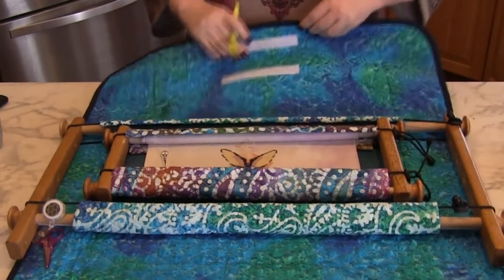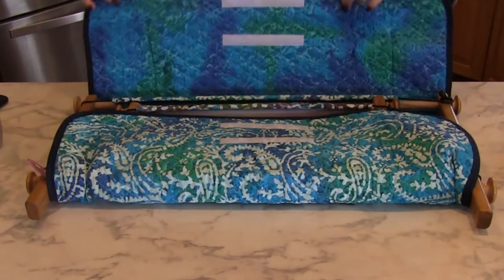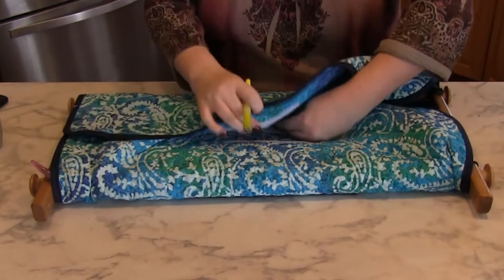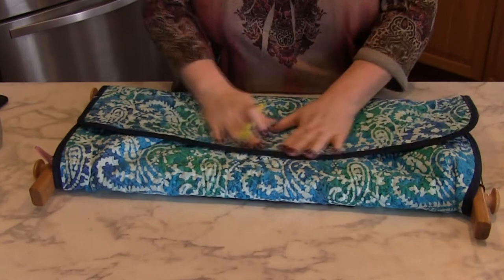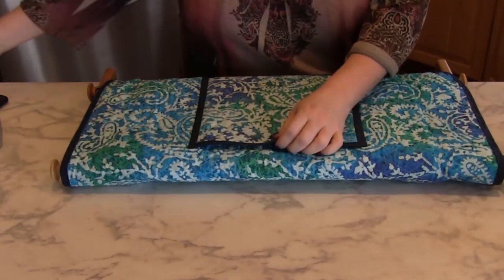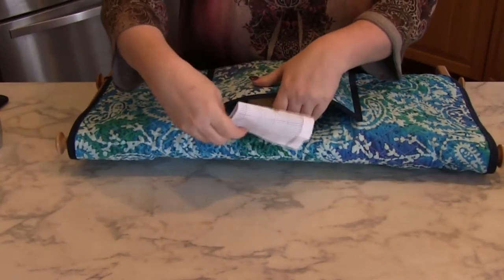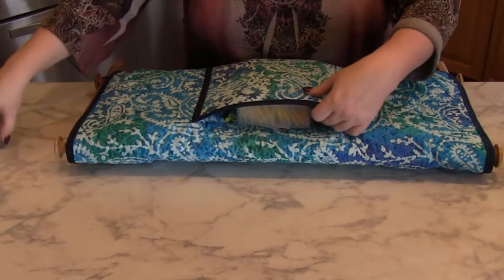Our Easy Stitch scroll frame envelopes are the perfect way to keep your stitching nice and clean when you're not working on your project. The envelopes are available from 12 inches up to 36 inches wide. There are two Velcro points on the front of the envelope — the closure — so it can accommodate six, eight, and even 10 inch sidebars.